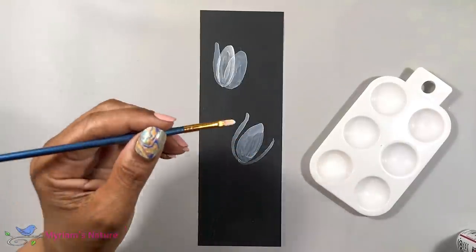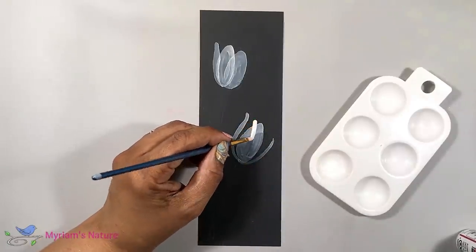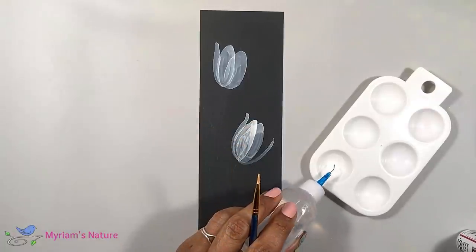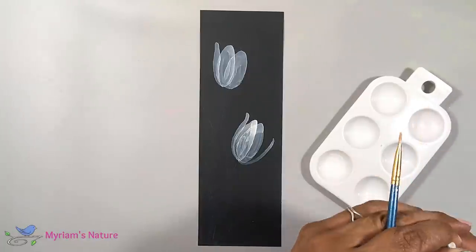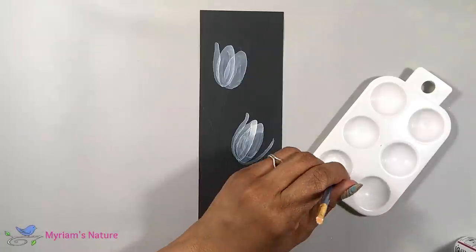I'm not finishing one flower before starting work on another. I'm doing that in order to allow each section to dry before painting adjacent or overlapping areas. You also see me keeping my strokes moving lengthwise.